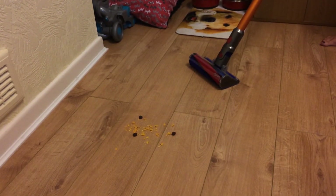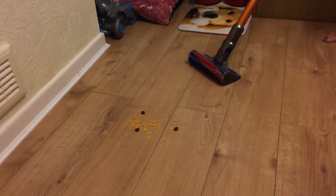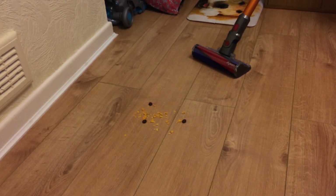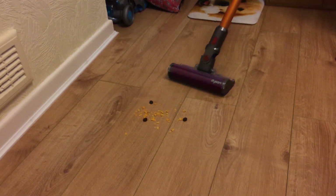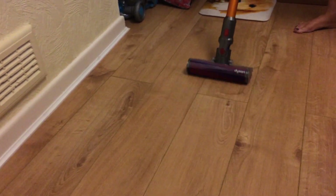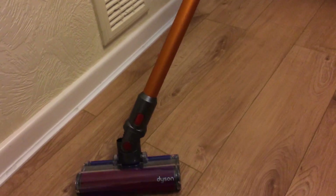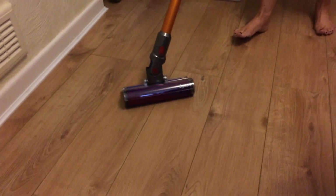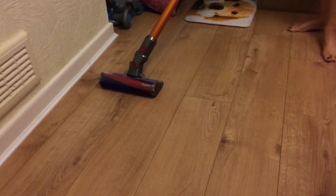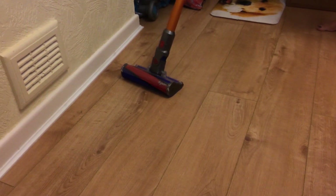Now we've put the wand on with the hard floor head. As you can see, we've got a dog, so it's just to demonstrate on the floor how good it is to pick it up. No flying about like a big hoover would or anything — brilliant.